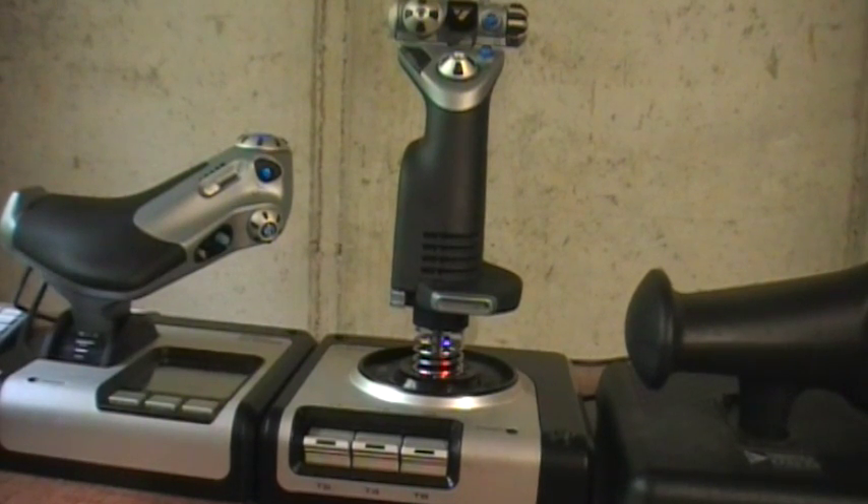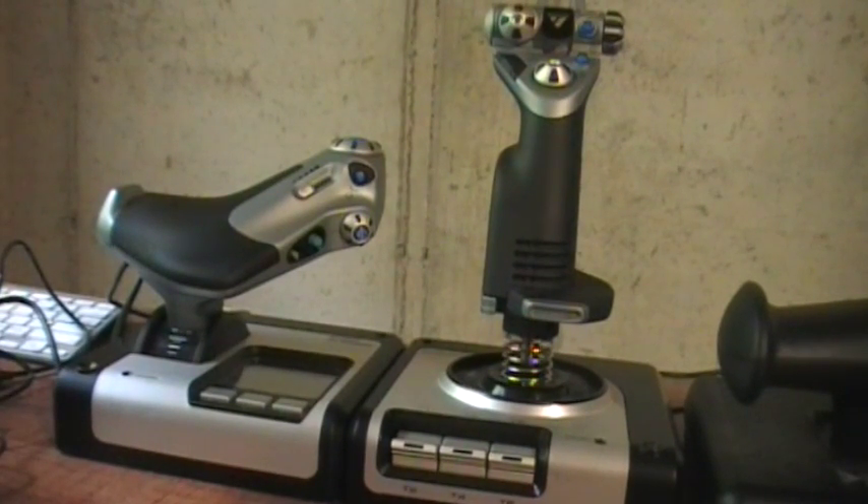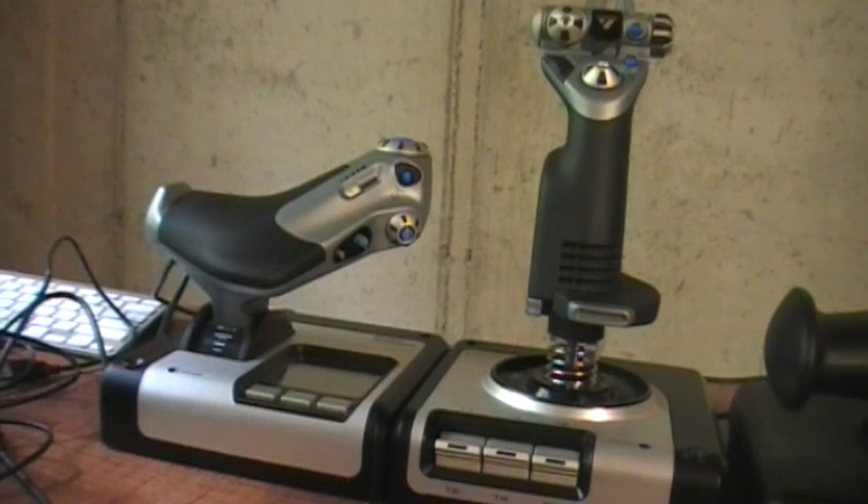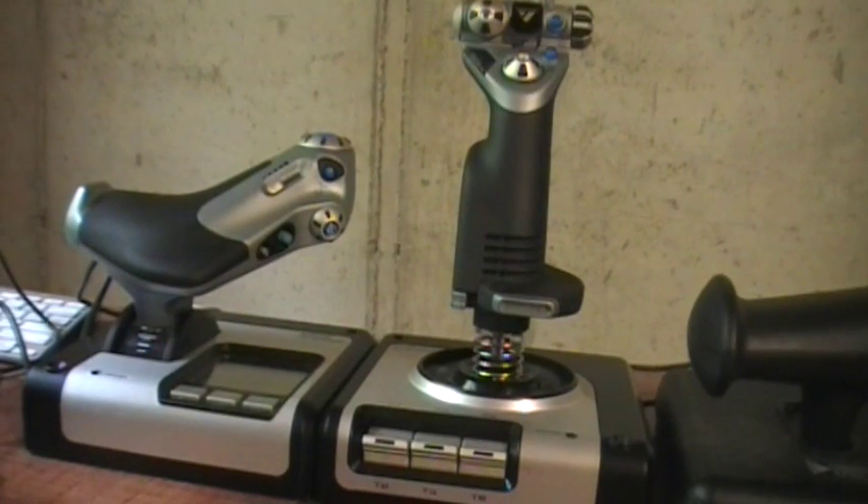That makes me wonder if it's an incentive to drive people toward the more expensive X-52 Pro. But to keep in mind: it's not a bad HOTAS — certainly not at the $120 price point, and definitely not at the $60 I paid on eBay. Just don't expect it to have the quality of the set sitting next to it. I think it's perfectly acceptable for Star Citizen or other flight sims — not War Thunder — and I had no problems using it in Falcon BMS. That's my review of the X-52 in a nutshell. Thanks for watching and see you in the verse.